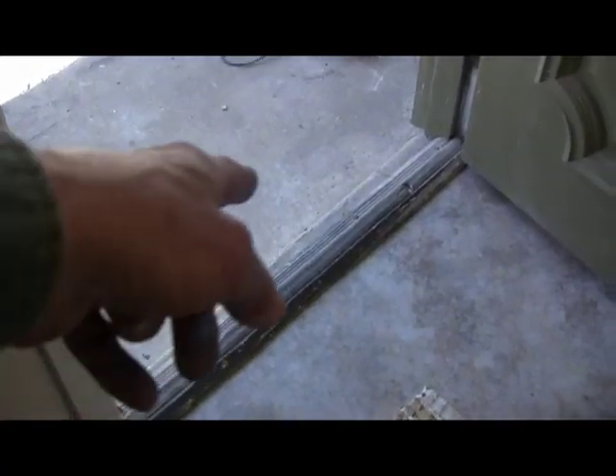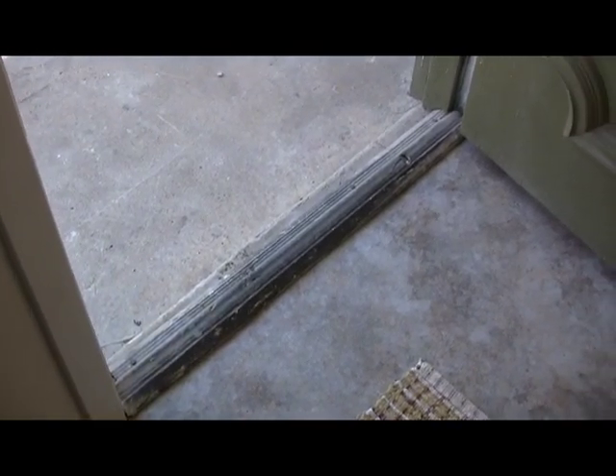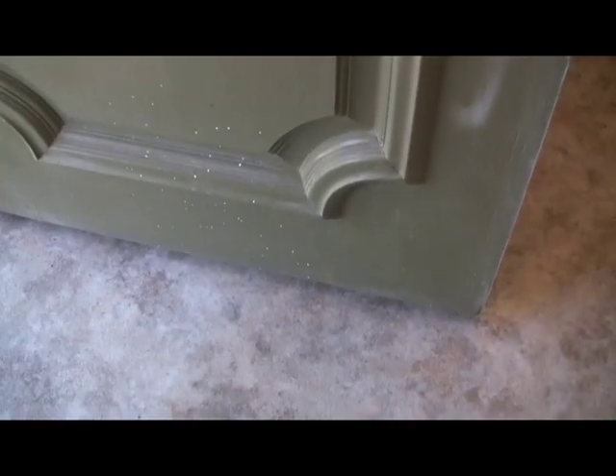The next thing I'm going to do is replace this old worn-out threshold down here, and then we're going to put a door bottom on the bottom of the door.